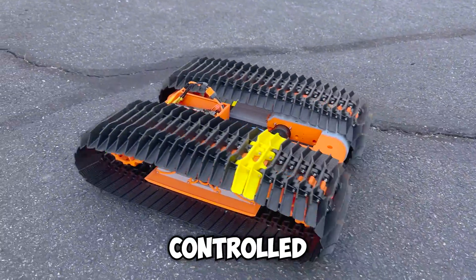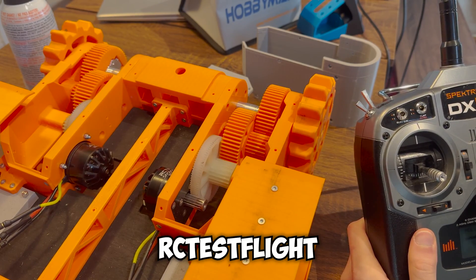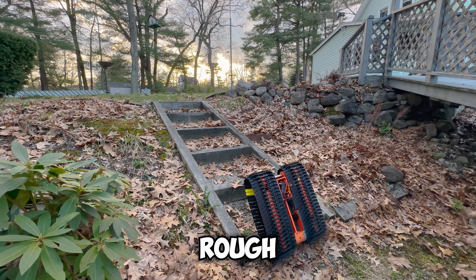A few months ago, I built a remote-controlled snowcat. It's the design of a fellow YouTuber named RCTestFlight, and it's perfect for navigating rough terrain.